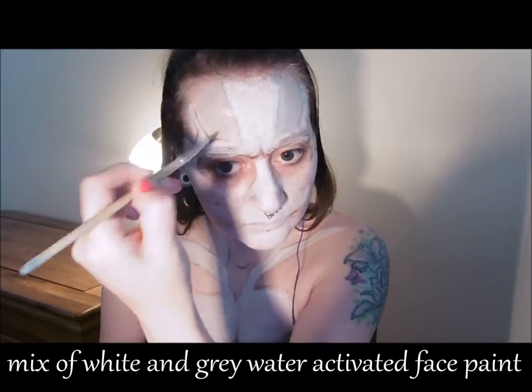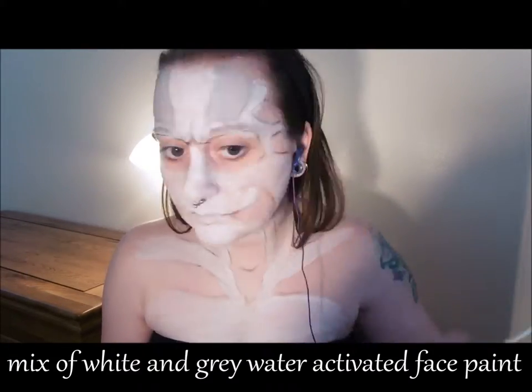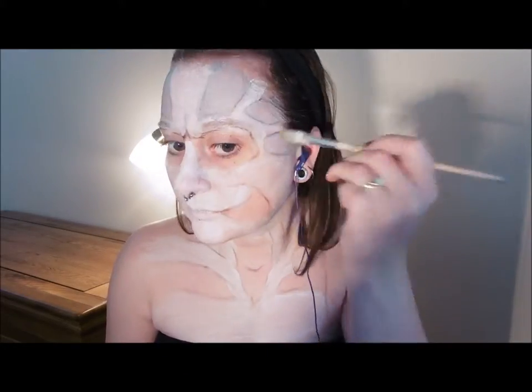Now fill in those hollow areas with a light grey face paint, and also colour in the eye socket area with a slightly darker grey.